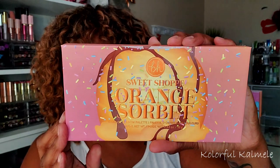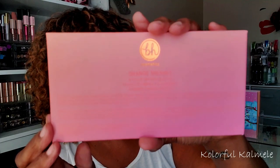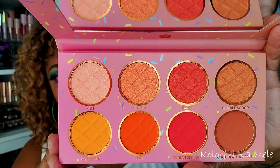This first palette is the Orange Sorbet from the Sweet Shop collection. You can see from the packaging — oh my gosh, so so cute. These palettes are vegan, which is pretty cool. The information on the back is hard to read because it's in color. These are the shadows in the Orange Sorbet — aren't they gorgeous? I believe all these palettes have four shimmers and four mattes. Let's go ahead and swatch this one first.